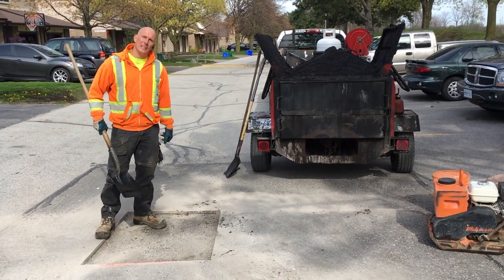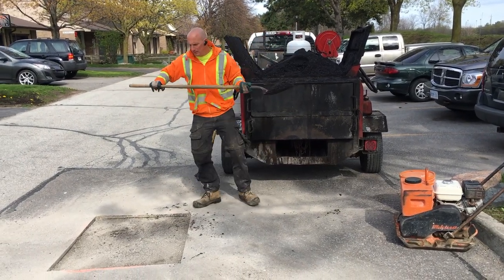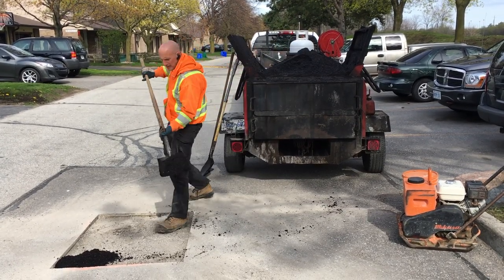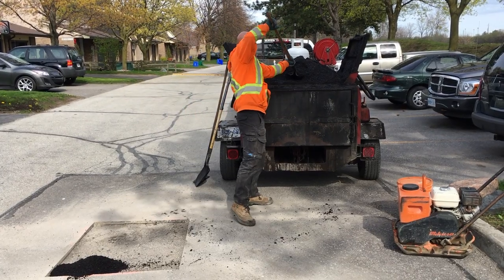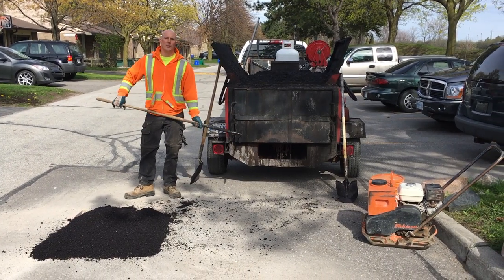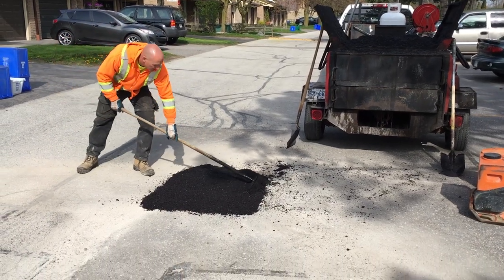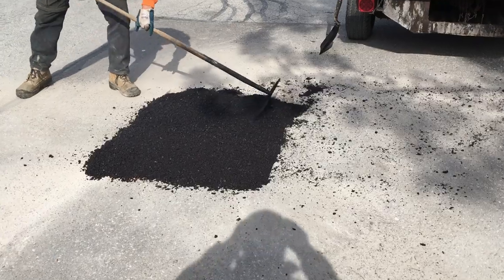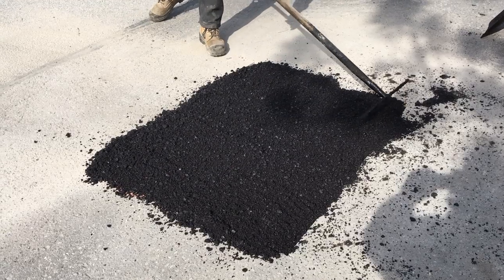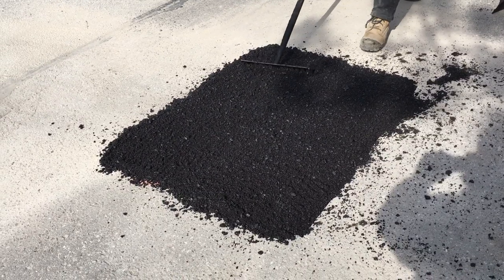Okay, so the patch is clean. Now we're going to lay the asphalt inside the patch. We just finished putting the asphalt into the patch. Now I'm going to rake it out — nice and level, a little bit higher than the lip of the edge, so that when you compact it, it'll be flush with the other asphalt.